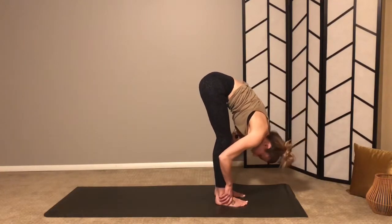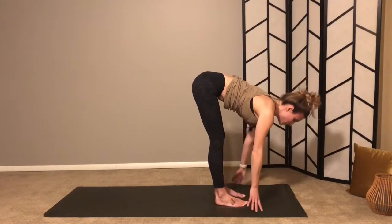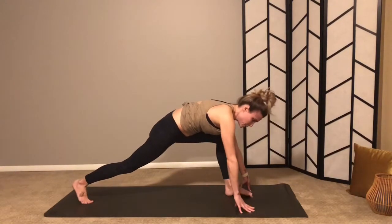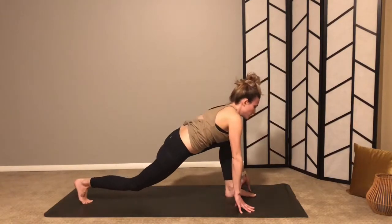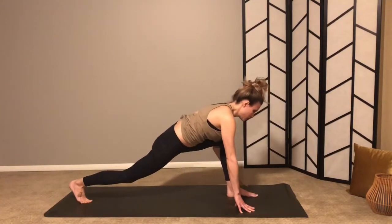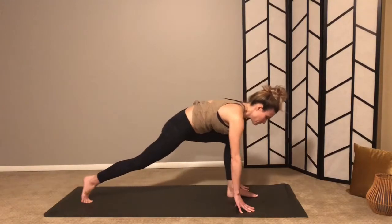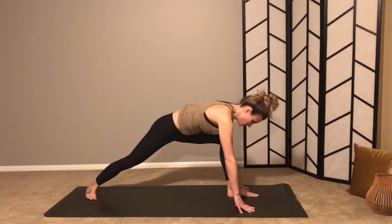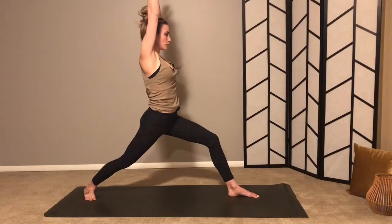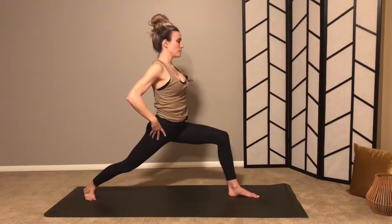Exhale fold, inhale lift. As you exhale, right foot comes back so you can lunge over your left leg — time for the other side. Find your nice long stance, wiggle it out a little bit — notice any differences from the right to the left; often times there are. Bring your back heel down when you're ready. Inhale warrior one, arms up — keep pulling your left shoulder back, right shoulder forward, as well as your hips — deep bend in your right knee.